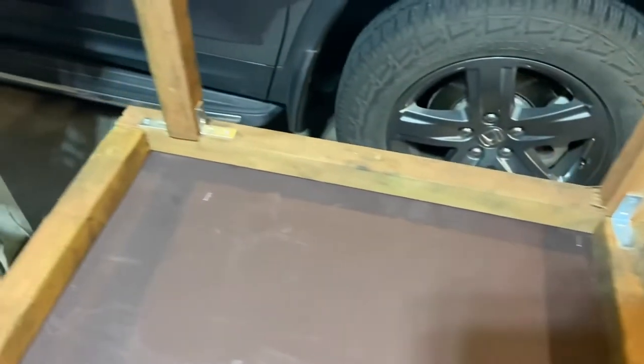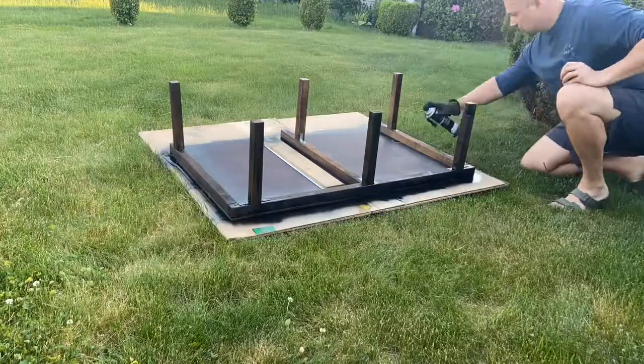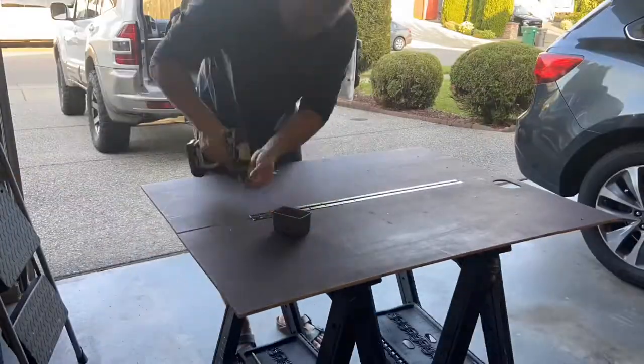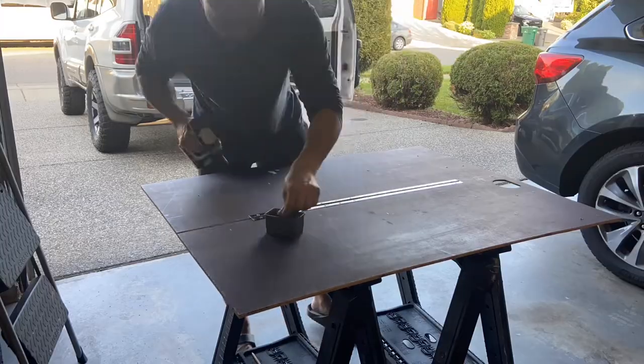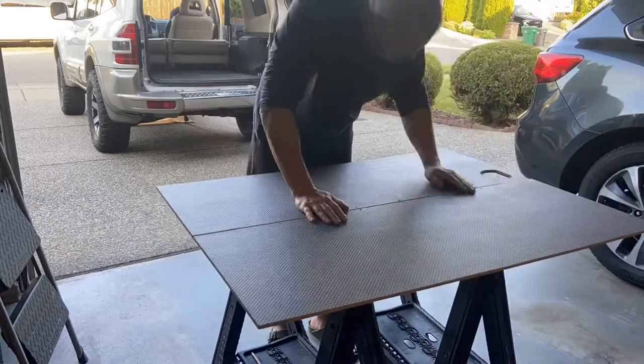For the frame, I used some one-by-one posts that I found as well as L brackets to reinforce them, and I applied a coat of spray paint. I also wanted to go with an accordion design so that I can easily fold it in and out whenever I need it without having to have a separate piece attached. So I used some hinges to make that work.